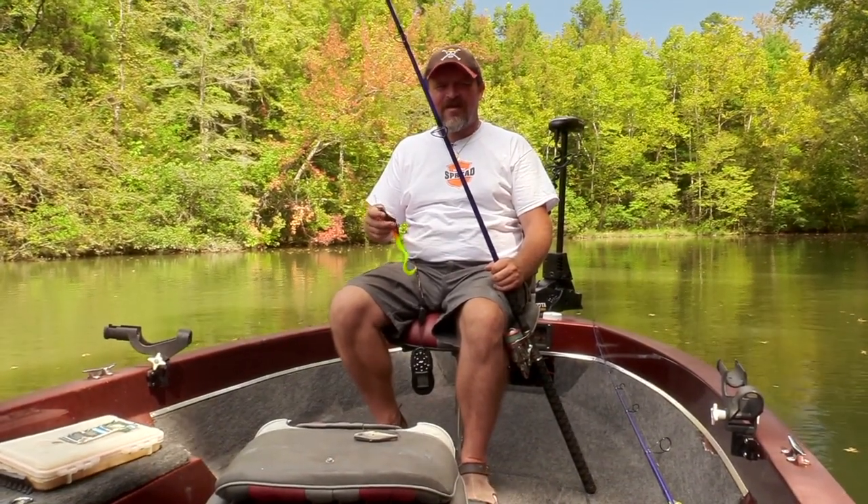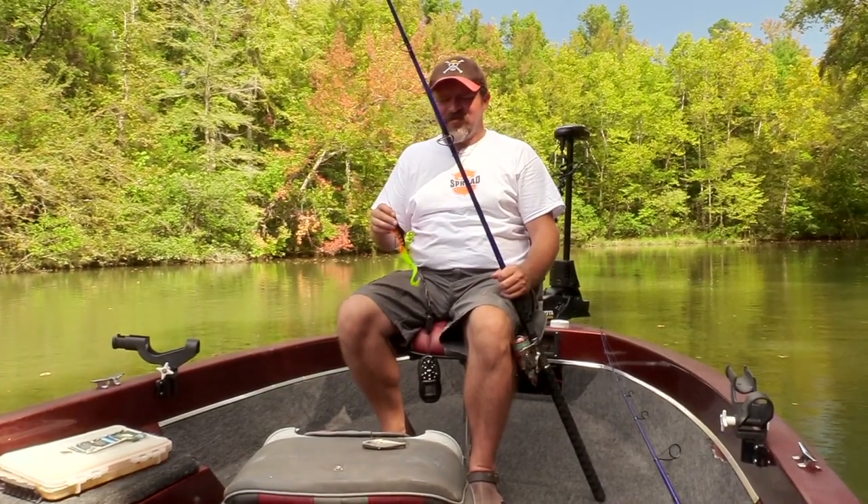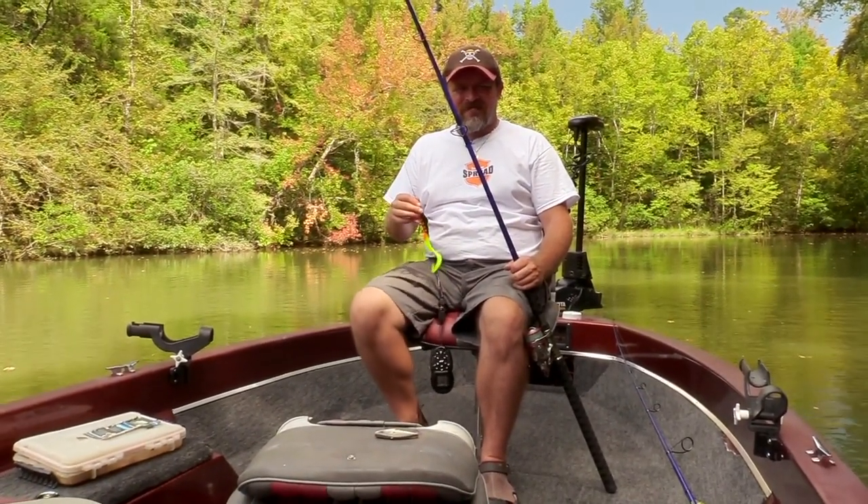Hey guys, Cory Allen with Endless Spread here talking about some different rods and reels I picked up recently, specifically from the Tackle Industries Vexen line, which I've been a big fan of and a proponent of for a few years now.